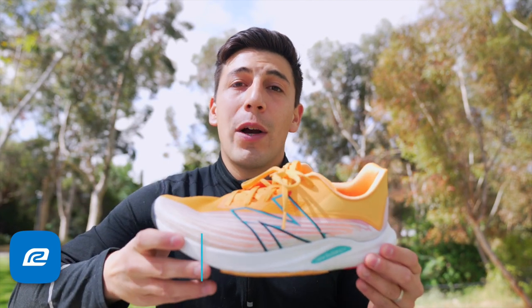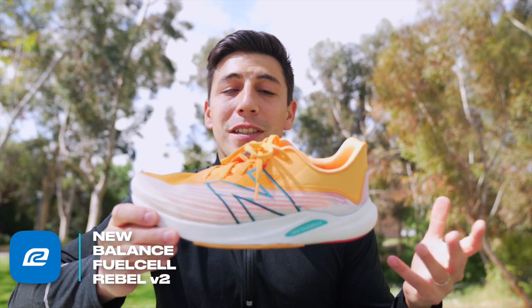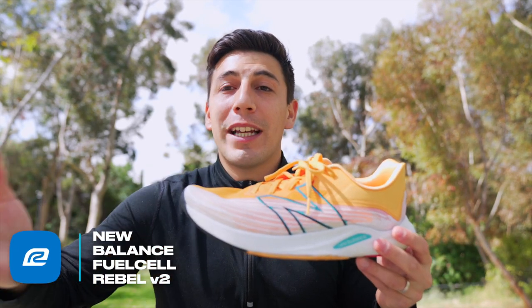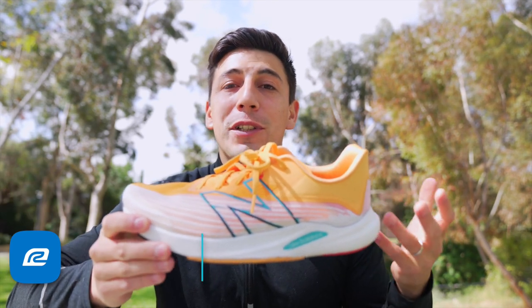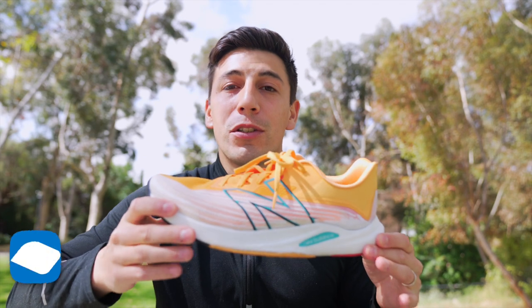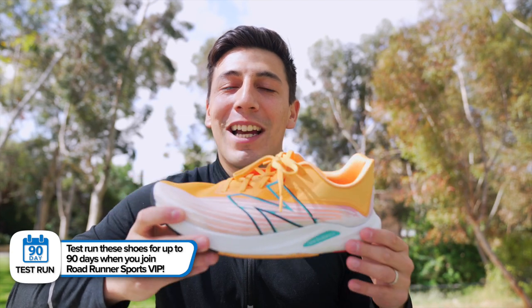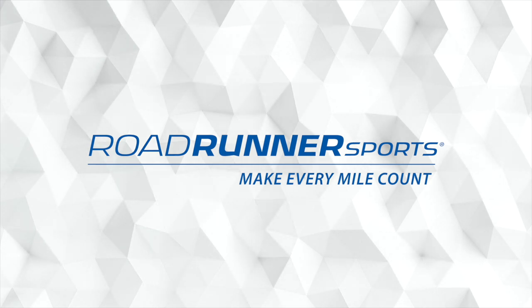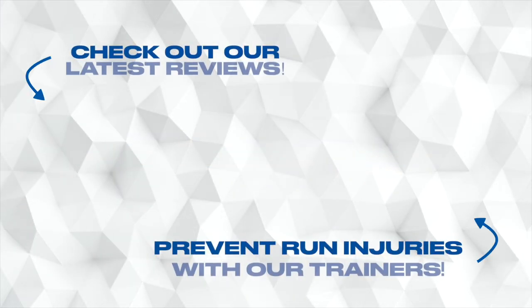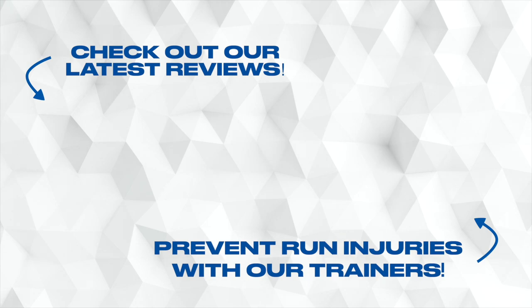If you want to check this shoe out, go ahead and sign up for Roadrunner Sports VIP. You get 90 days to test run the shoe from the day you purchase it. If you don't like it, send it back and we'll get you a better pair that fits your needs. Join our VIP and you get free shipping on every single online order. There's no risk — try it out and send it back if it's not right for you. It's Brandon with Roadrunner Sports, and I'll see you on the road.